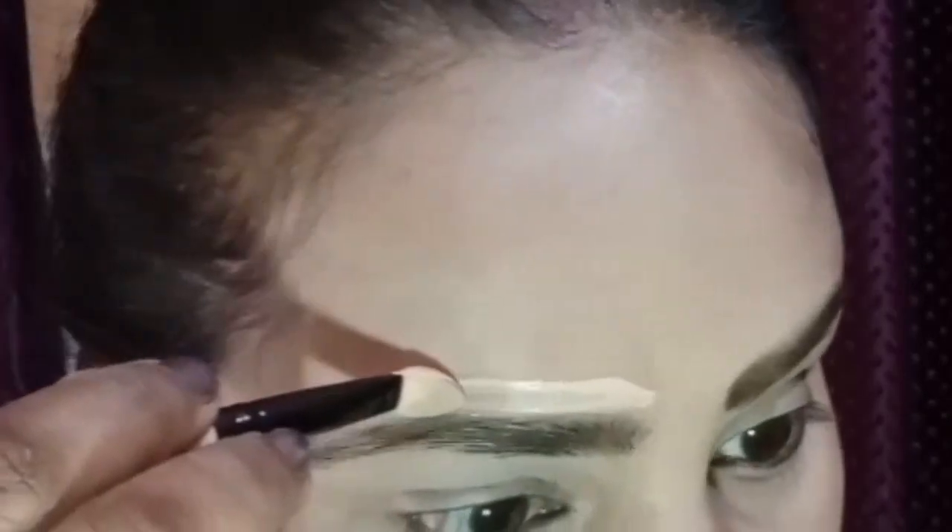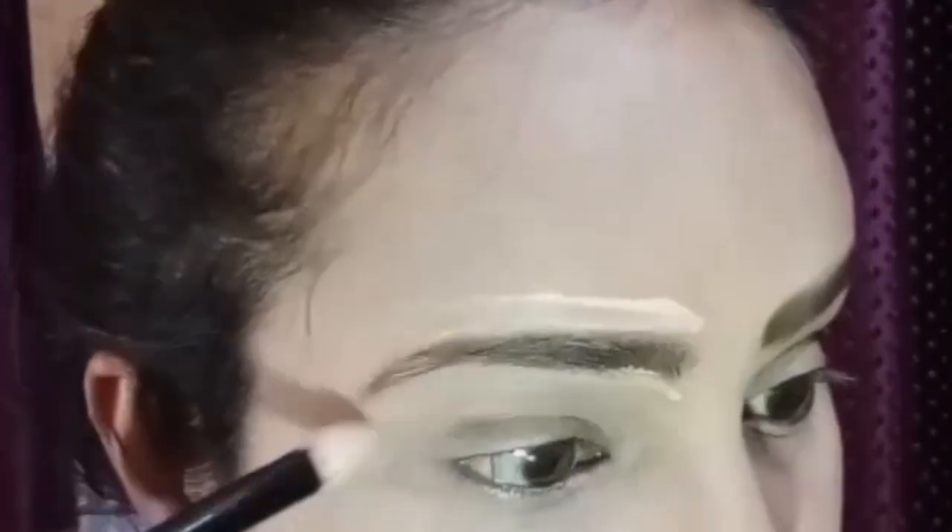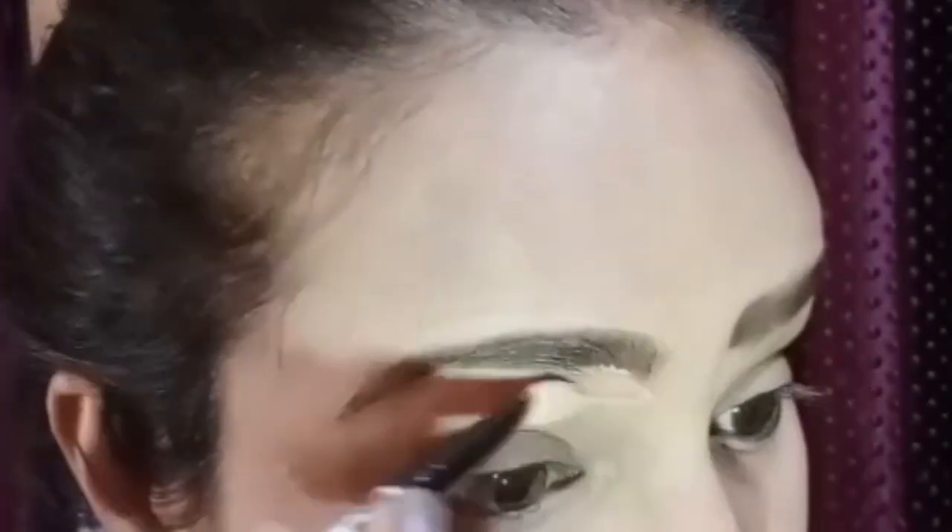Now you can see it looks great and there is no mascara in your eyes. For the last step, if you are doing the right side, I have used foundation. I don't necessarily want to use concealer — I don't want to make this a basic professional makeup tutorial, as not everyone does professional makeup.